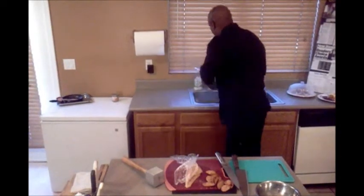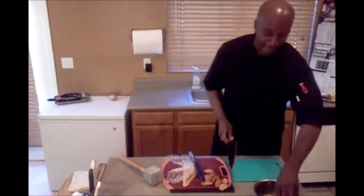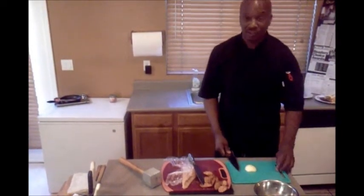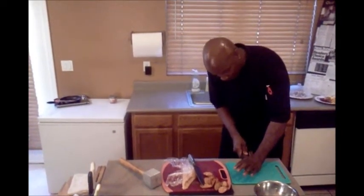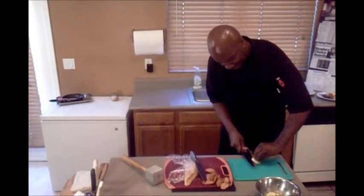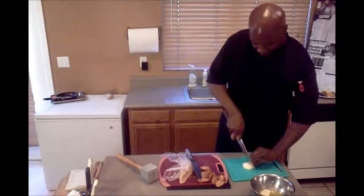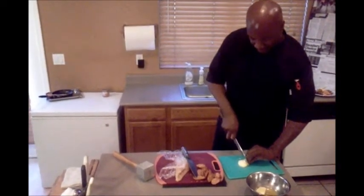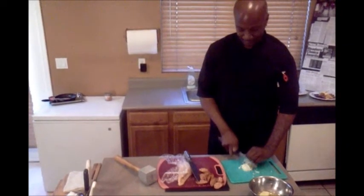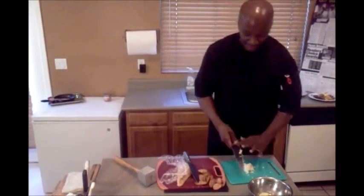Now we are also going to take a little dicing of apples. These apples have been peeled and they have been sitting in fresh orange juice for a little bit. We are going to slice it like this. When it gets real good to you, you can do it without looking. And these are your diced apples.